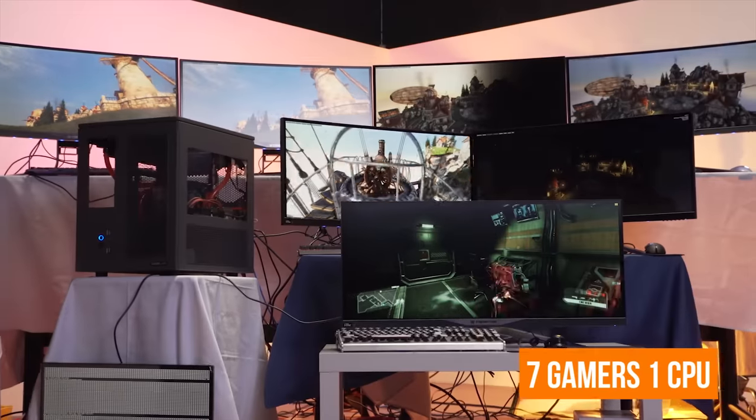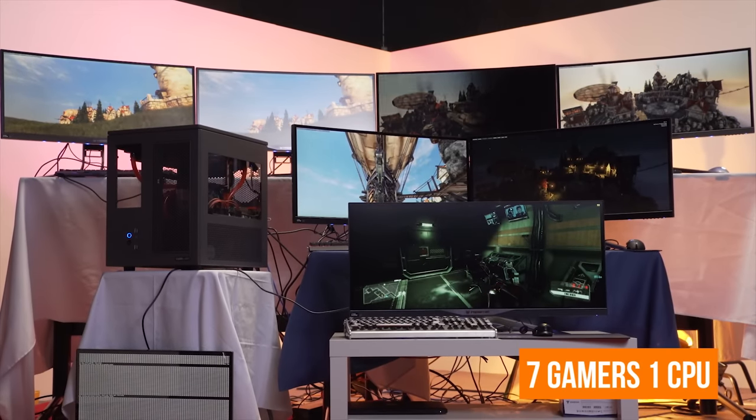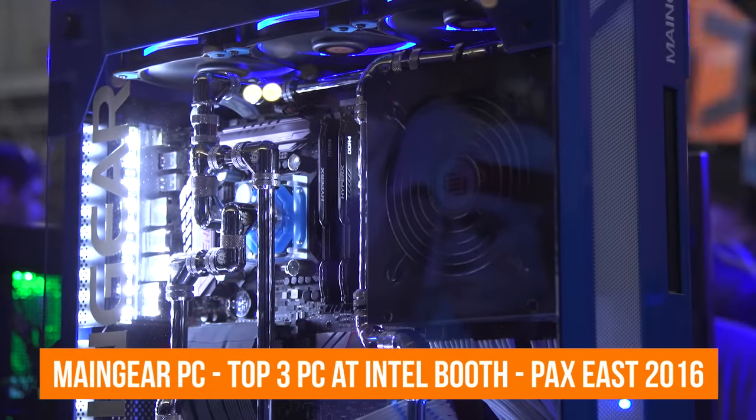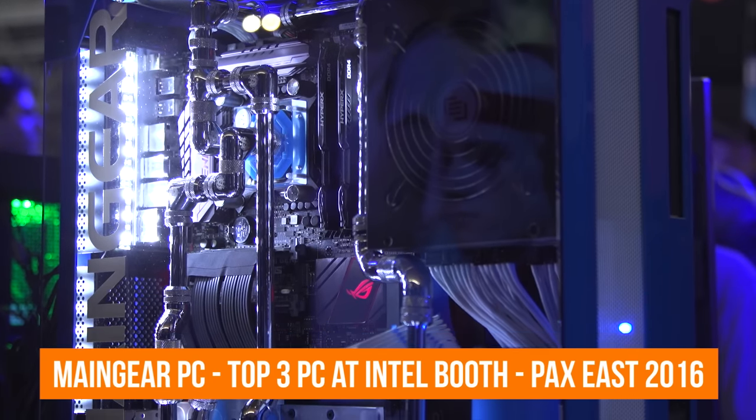My fondest memories of building computers are when you take a bunch of broken computers apart and turn them into one or two zombie computers that function quite well, or when you take something someone has declared broken and make it awesome by using it for something else or fixing it yourself. Sure, $6,000 to $30,000 computers are fun, and spending $2,000 just on water cooling looks beautiful — props to them. But the builds that always grab my attention are the scratch builds, where someone didn't have buckets of cash but made something unique and awesome. That's what I'm going to try to do today.